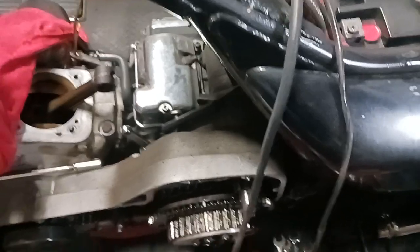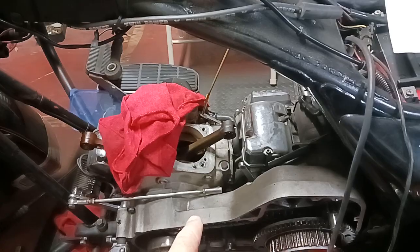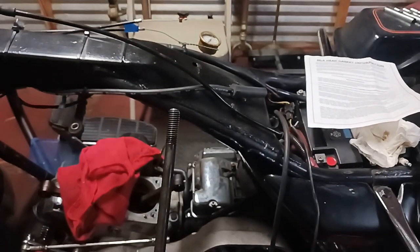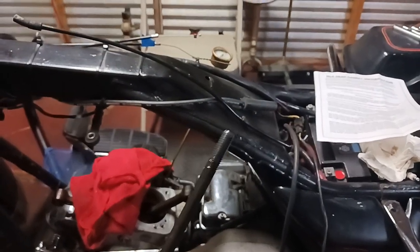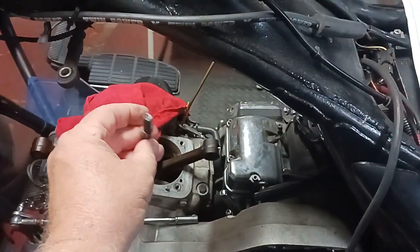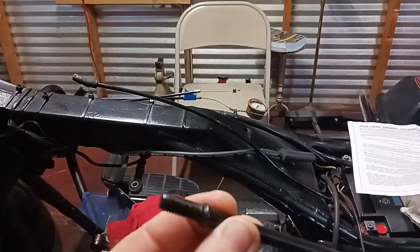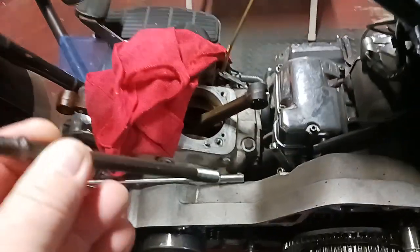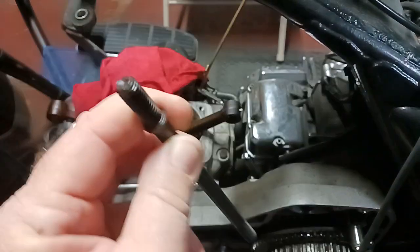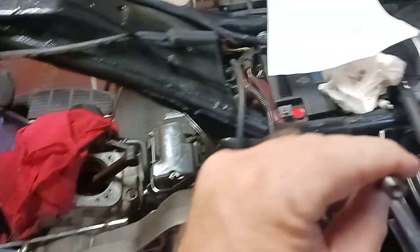I'm doing the head gaskets and base gaskets on my Harley, and I decided to go ahead and take the cylinder studs out. They were in there tight. First one came out no problem, second one no problem, third one no problem - and then that damn Murphy's Law kicked in. The fourth one would not come out easy like the others.